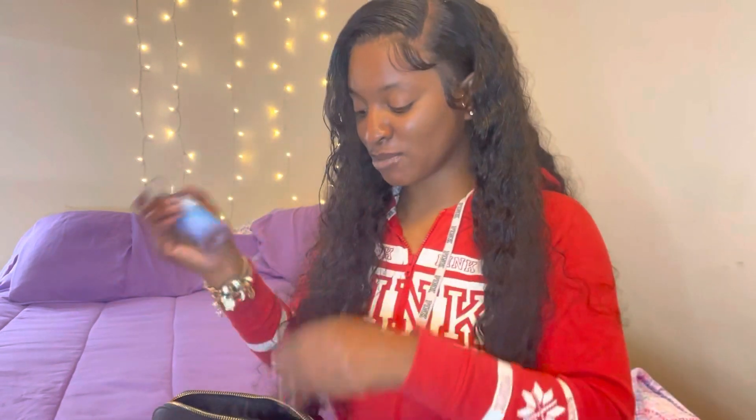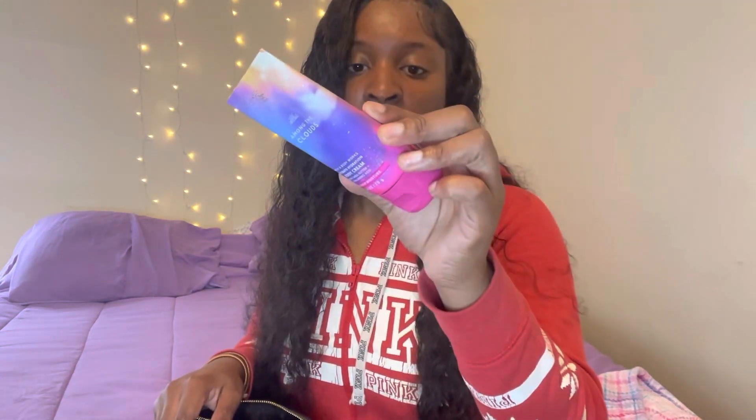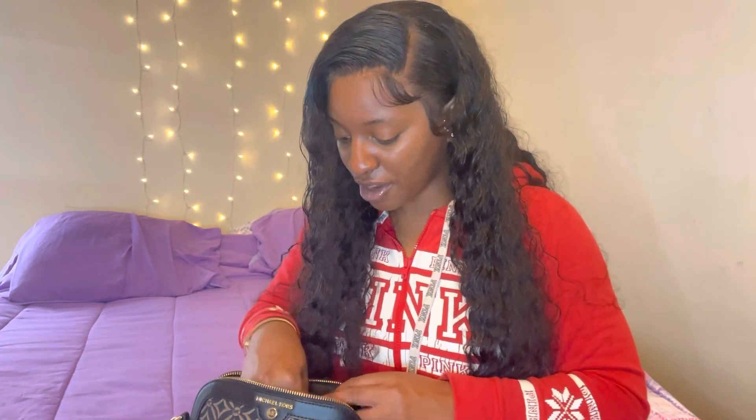Then I have some spray — Among the Clouds from Bath and Body Works, $8.95 — y'all it smells so good, it smells real good. Then I just have the Among the Clouds lotion, also $8.95. I just feel like these are very cute and small just to keep in your bag. I do have the big ones too, but I don't carry those in my bag — there's no point carrying a big thing of lotion when I could just carry some little small stuff, spray and go.